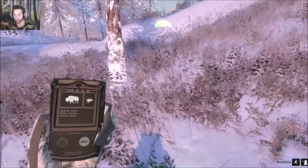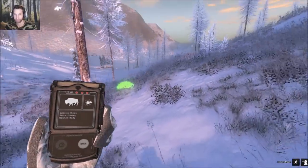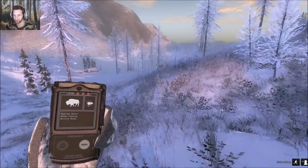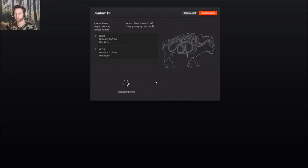We did hit body — it's a good thing we took two shots on that bison, otherwise she would have went a long ways. Luckily, the second shot we ended up taking brought her down right over here. First shot was 167 meters and we hit high — we must have missed everything. Second shot we ended up hitting her at 212.6 meters and it dropped her.